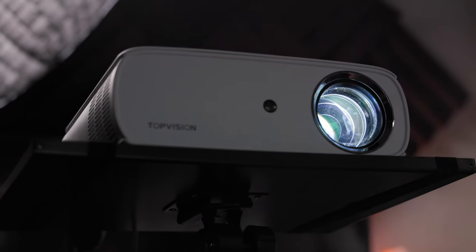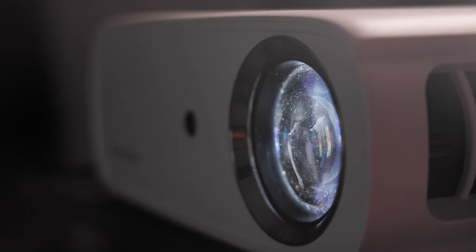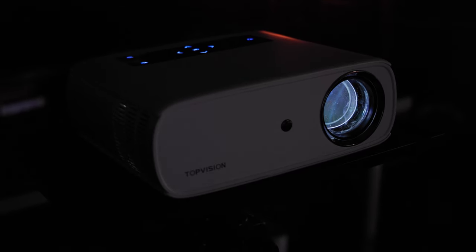That's the Top Vision 1080p Portable Movie Projector. Hope this helps. Links in the description down below. Make sure to like, subscribe, and hit that bell button. Take care.